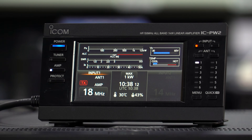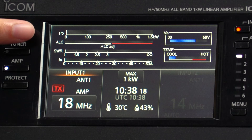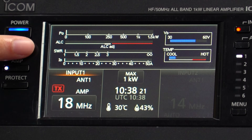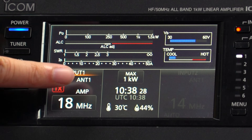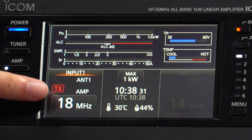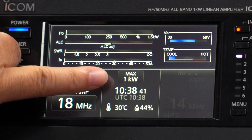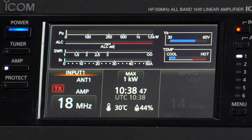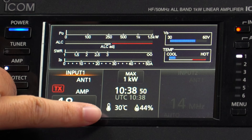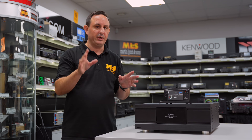On the main screen there's a nice clear full-colour display. We have power indication, ALC indication, SWR indication, and temperature readings. Going further down it shows our input — antenna one for example — whether the amp is active, the band we're operating on, and whether it's in TX or not. Maximum power is showing one kilowatt. We've got time in UTC, current temperature and humidity as well. It's a very clear display giving you nearly all the information you need from this linear.